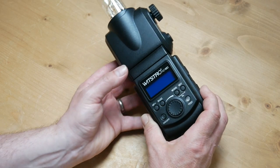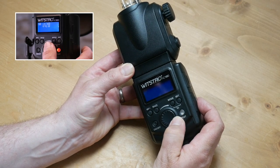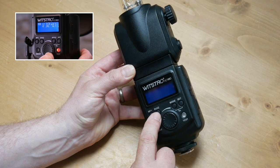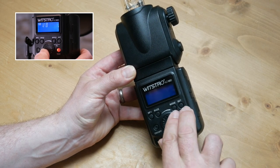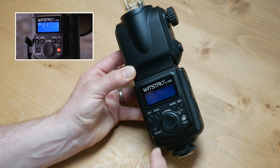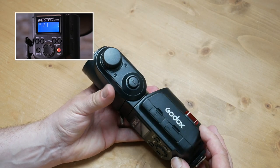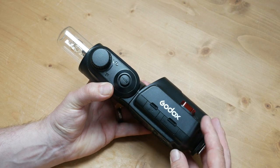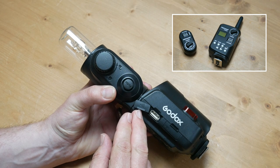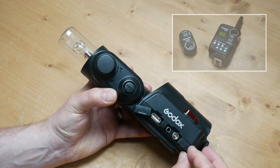There is a jogger wheel here so that allows us to change the output of the flash, a button for the manual focus assist, a button to turn on and off the buzzer, a couple of buttons that allow you to run the HSS, and a button so you can fire a test, and of course an on-off button. On the side we have a USB port so we can connect the receiver for the Godox triggering system, and below that we have another port so we can connect a sync lead should we wish to fire the flash that way.